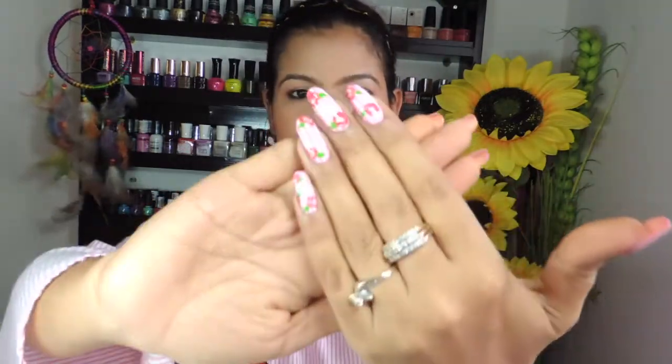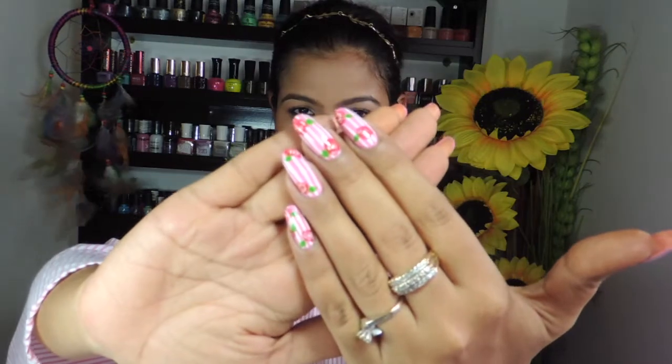Hey everyone, welcome back to my channel. My name is Desha and we do nail art here. Today I have a new nail art design showing you how you can match your nails with your dress. I have done my nails to match this top I'm wearing — a pink and white striped top with some red flowers. I created them with acrylic paint and freehand nail art.